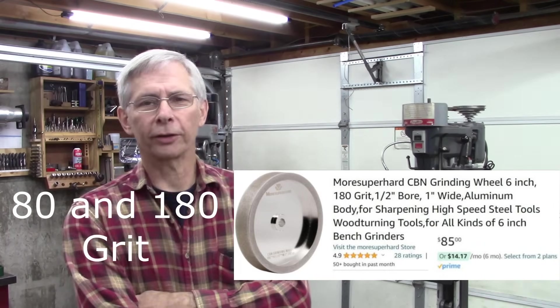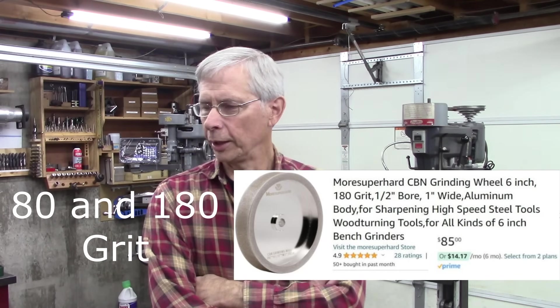The neat thing about CBN is it doesn't wear out. Those of you that have been following me for a while may remember I built another grinder. It still works good, but it's got some design issues and I was wanting a little finer grit. So we're going to build another grinder today. Let's get started.